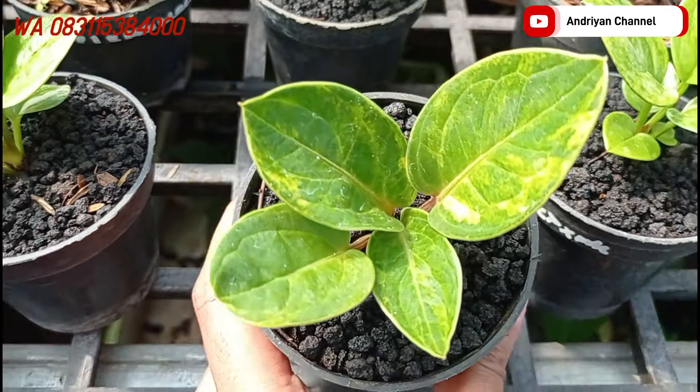Di sini ada varian dari jemani mangkok juga. Karakter daunnya sebenarnya bagus teman-teman, dia ada kerlinya. Ini variegata. Daunnya lebar, cakep. Ini cukup di harga Rp150.000 aja.